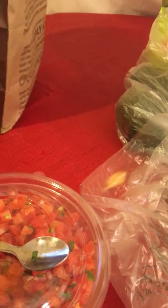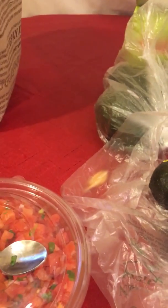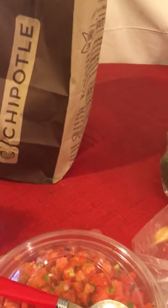We have some salsa — this is going to last for sure a week, if not more. And then we have the pico, which I told you was five dollars, but it could be a lot cheaper — even half of this would last the whole week. Making sure you have good pico is what makes the Chipotle bowl. But if you try to make pico on your own, it's a lot more expensive because you got to get jalapenos, garlic powder, tomatoes, red onion, lime — it's very tedious. This is cheaper and it's fresh.